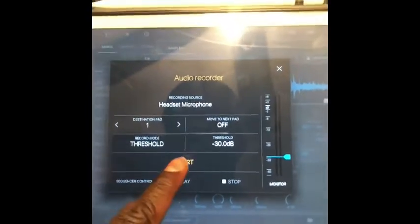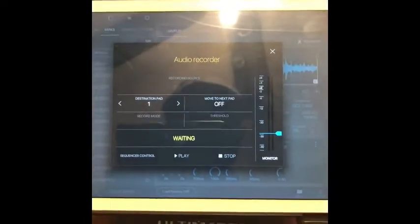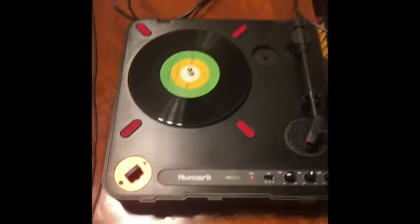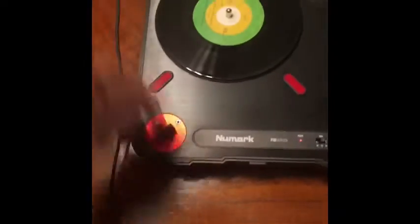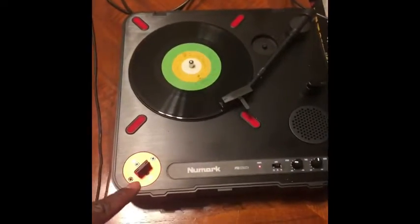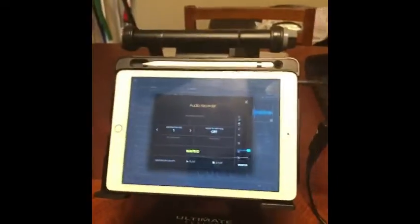For this video we're going to use threshold. Once you hit start, BeatMaker 3 is waiting for a signal from the turntable — once it goes beyond that blue marker it's going to start recording. Next, put the needle on the turntable with the fader in the off position so you shouldn't hear any sound. Once the fader's on in the arm position, sound will be going into BeatMaker 3 and it should start recording.